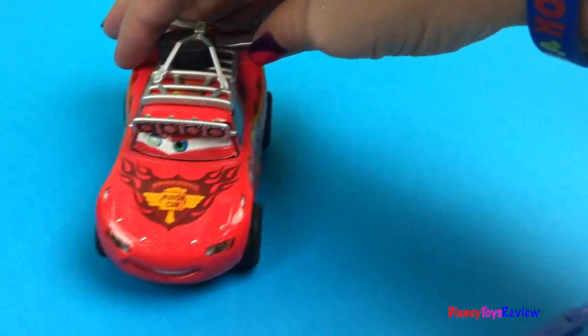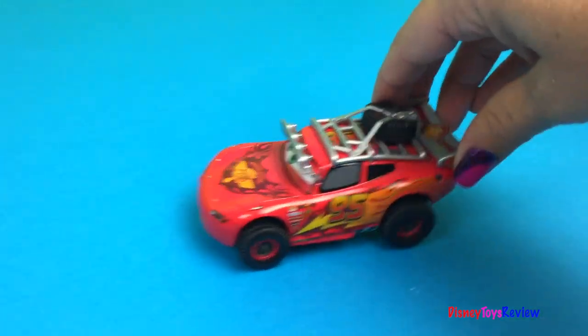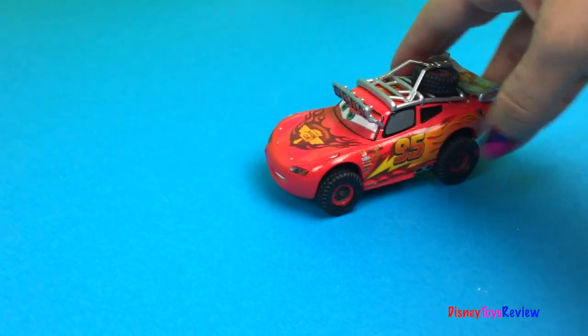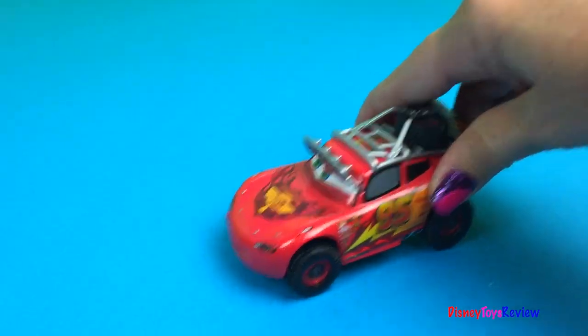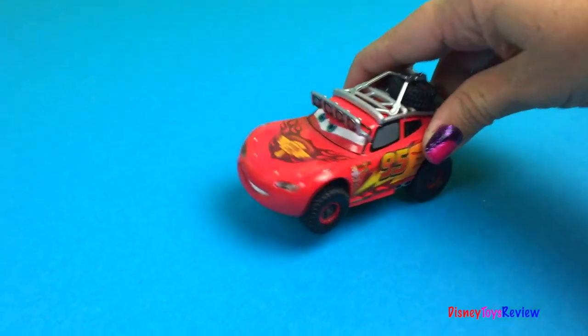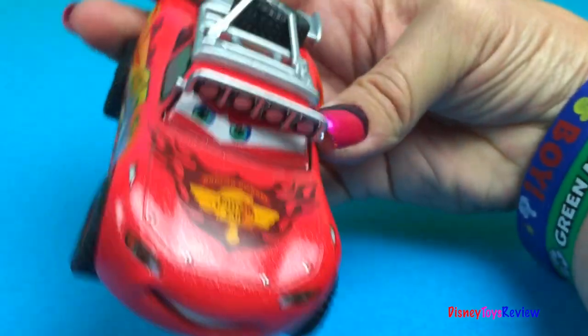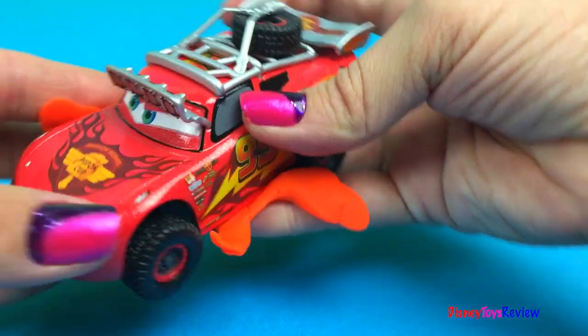It's Lightning McQueen! Oh no! Something's wrong with my engine! Something's not right! I better stop and check it out! I don't know what the problem is!